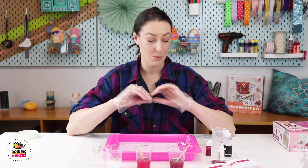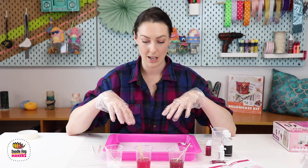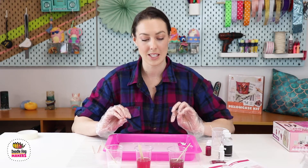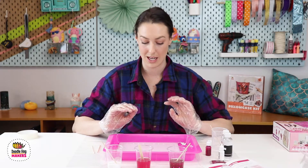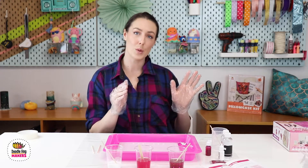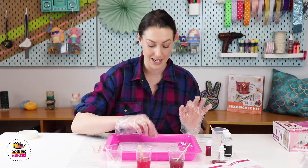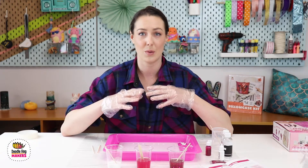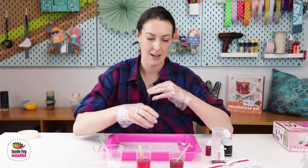From here, it's really up to you — let your inspiration take you. You can plan it in advance, but keep in mind that resin has a little bit of a mind of its own. It will spread as it hardens, so you typically won't get super crisp lines with this resin. It will sort of blend together to create a really cool, wispy design.